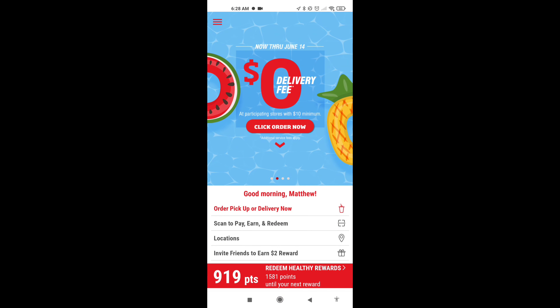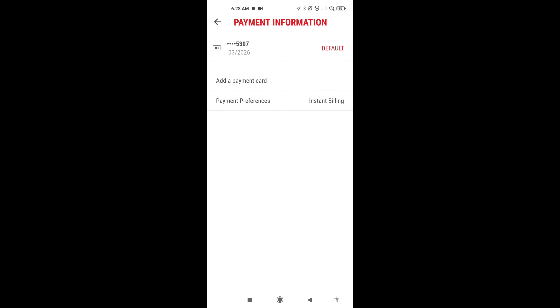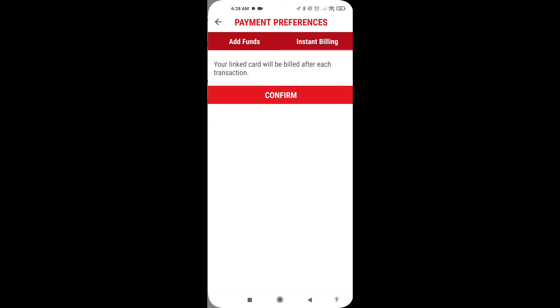Smoothie King app. Go up here — manage payment options, payment preferences, and add funds.